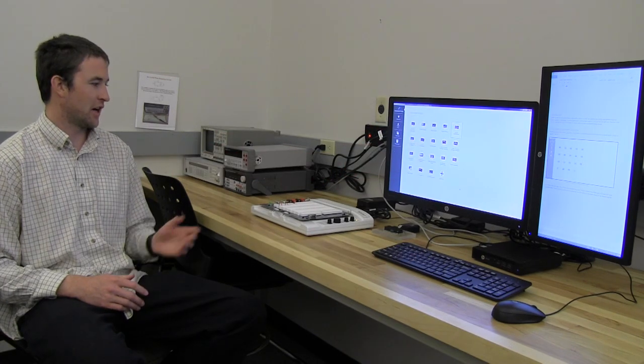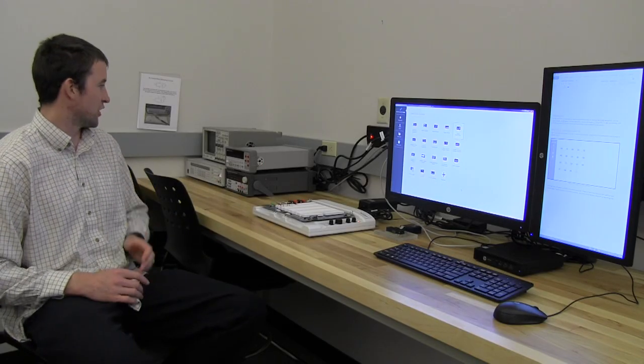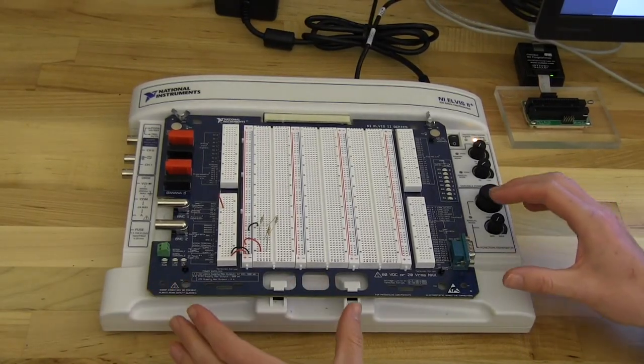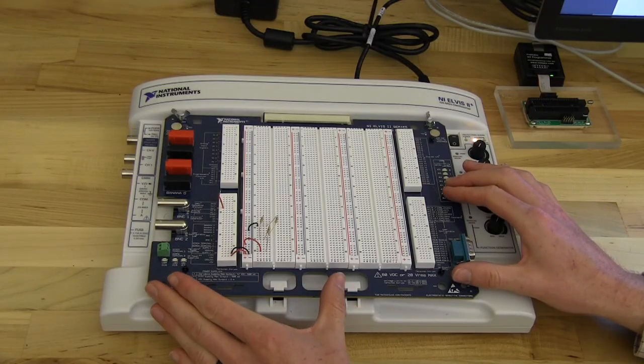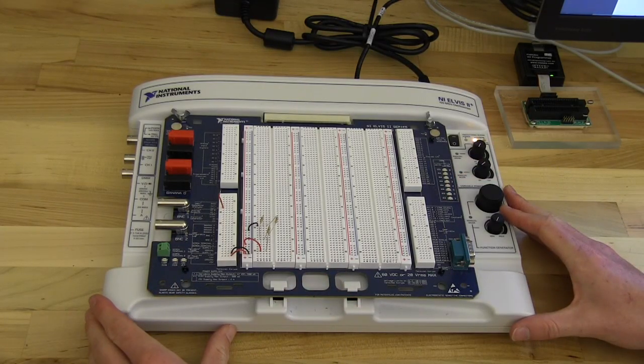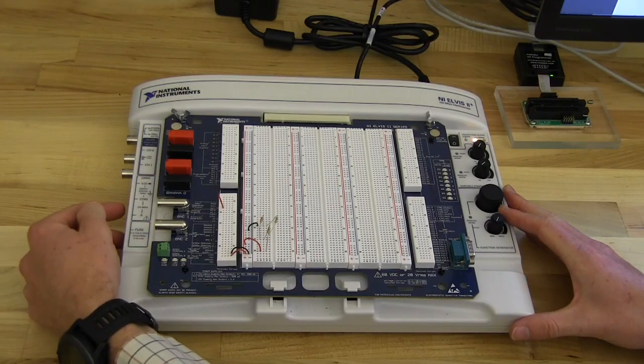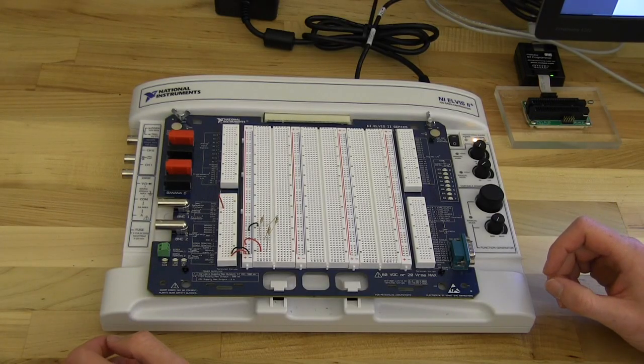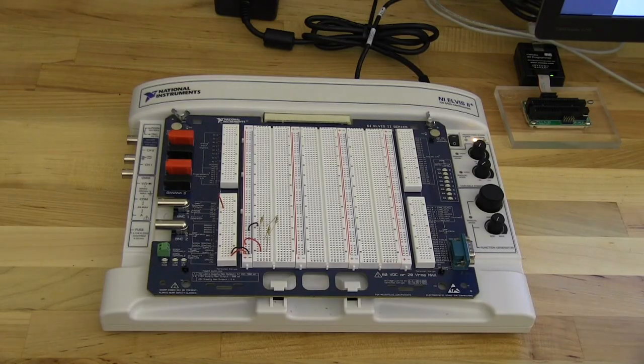This video is going to introduce the NI-ELVIS board as well as the virtual instrumentation that goes along with it that can be used to replace traditional desktop equipment. The NI-ELVIS board consists of two parts: the protoboard, which is the blue board on top, and then the physical NI-ELVIS where you can plug in different cables and oscilloscope probes to the side that then connects to the computer and the virtual instruments.